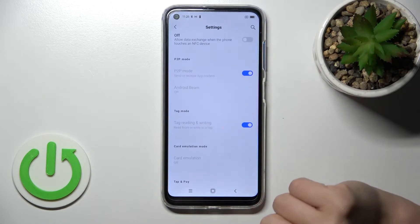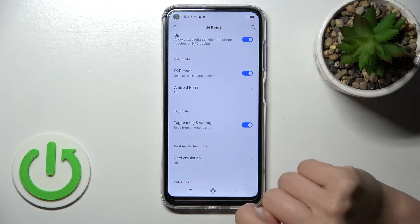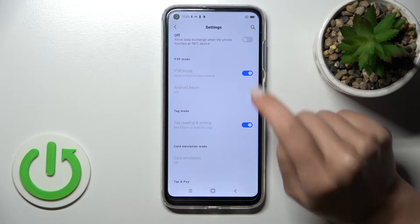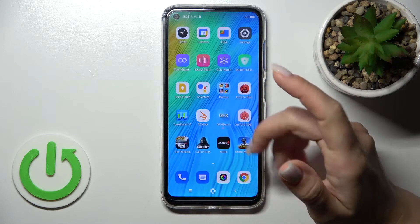Here you'll see the NFC section. To turn on NFC, click once on the switcher. To turn it off, click on the switcher once again. We can also do it a second way.